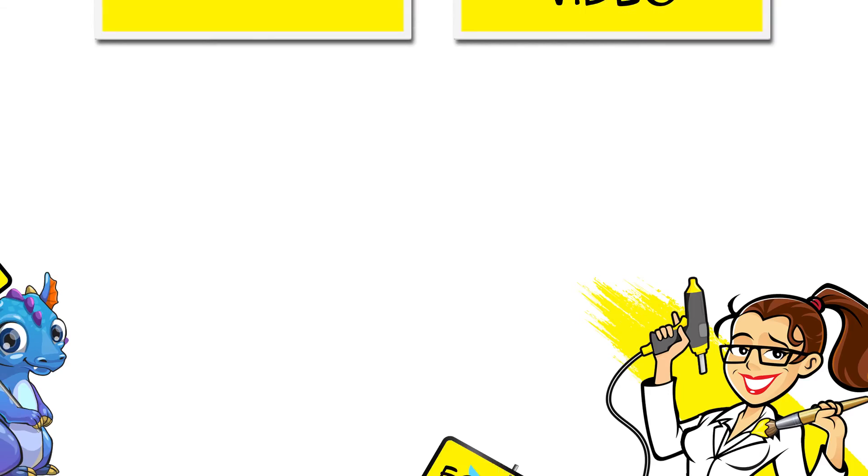Thanks so much for watching guys. If there is another Deadpool craft project that you would like to see, just leave me a message in the comments below. And if you enjoyed this video, consider subscribing to my channel. See you next time, bye bye.